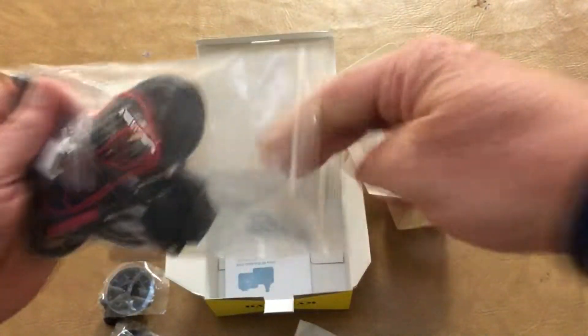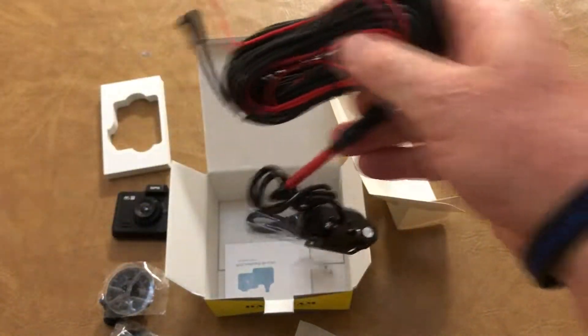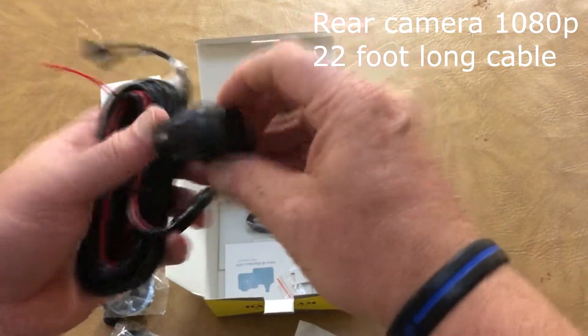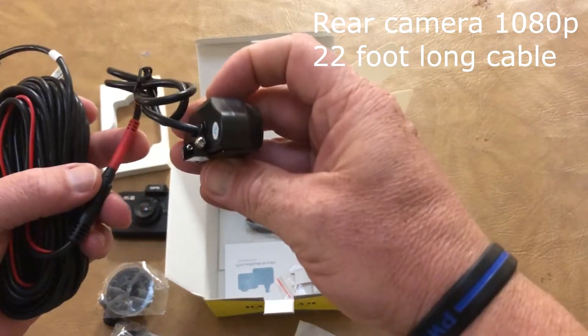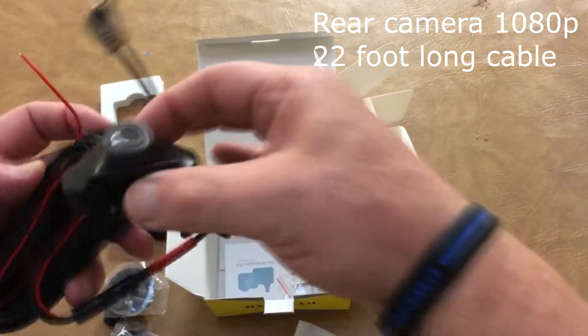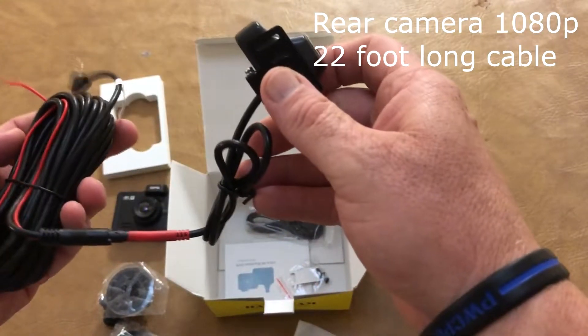This is probably the rear camera — yes, we got the rear camera. It's nice and small so it won't be bothersome to look at. Very long cable — this probably plugs directly into the front camera.